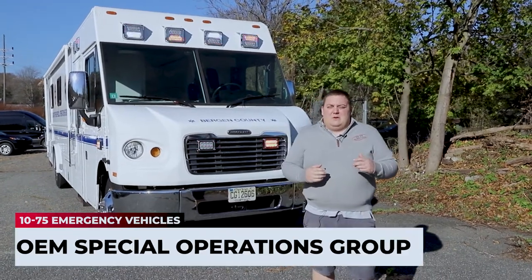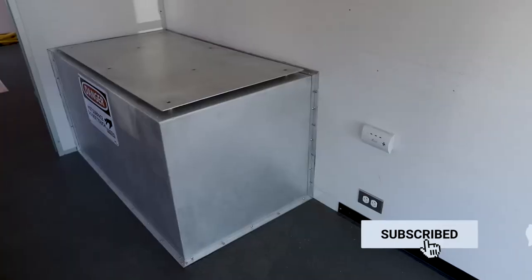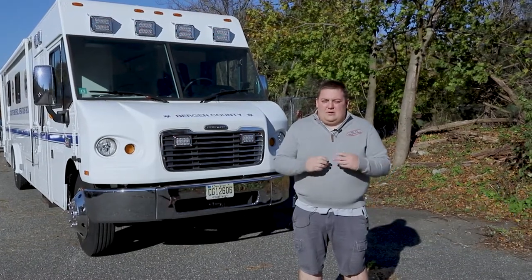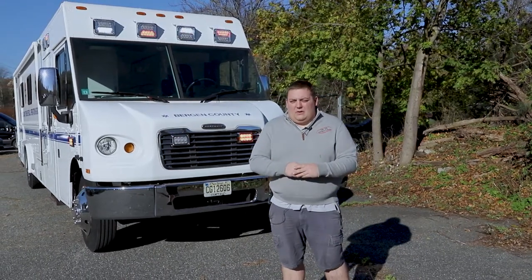This vehicle is going to be used by the OEM Special Operations Group as a rehab bus. The bus features an ONAN generator to power the HVAC along with all the outlets and a bunch of the other warning equipment, so that the bus can either be running and power everything, or be off and have shoreline power also.